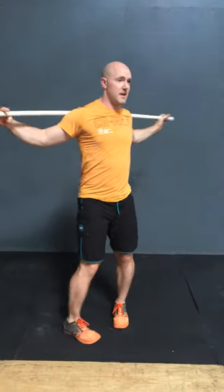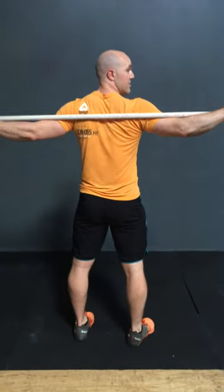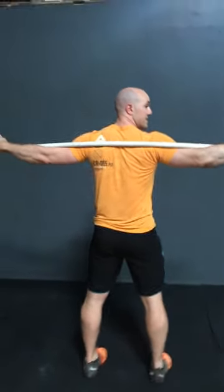This exercise is called the PVC thoracic spine 3D matrix. What we're going to do is take a pipe or a stick and put it behind our backs. I'm going to turn around for you — it's going to go right on the middle portion of the shoulder blades.